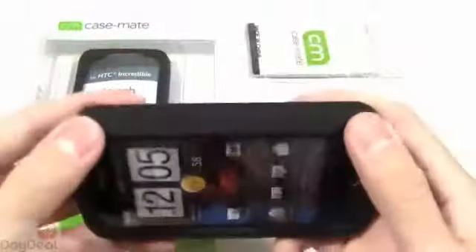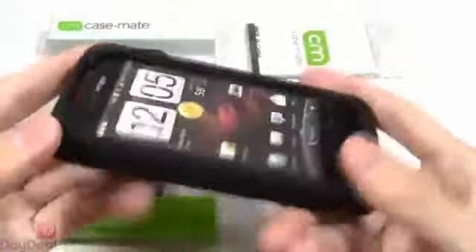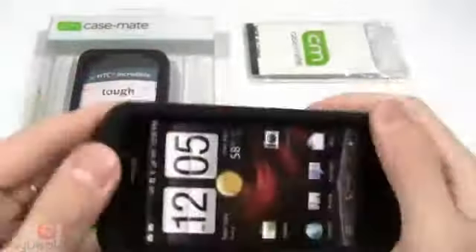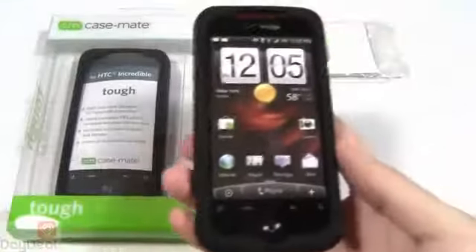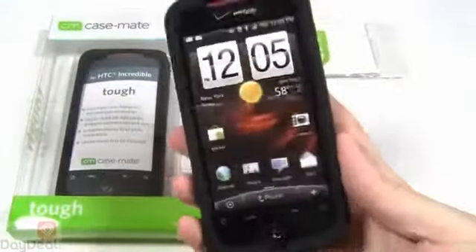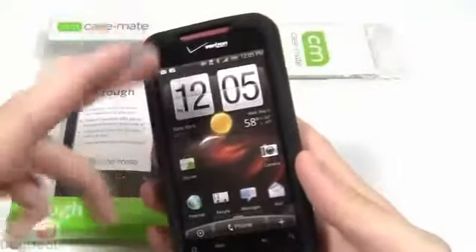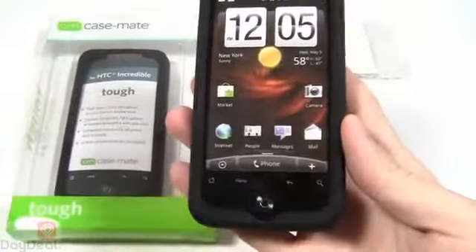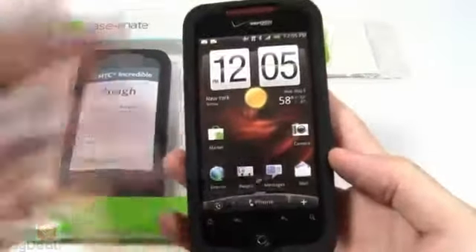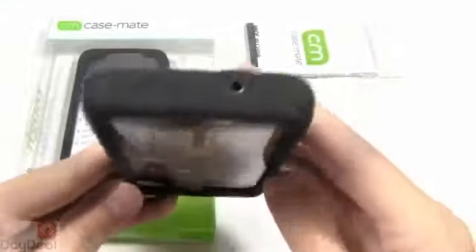So we're going to go ahead and add the other layer right now. This is the hard ABS plastic shell that wraps around the silicone skin layer. Very easy installation — you just want to make sure everything is lined up properly. And there you go. This is how the Casemate Tough case looks on the HTC Droid Incredible. Now the front is pretty self-explanatory. Your earpiece, indicator lights, your four main buttons as well as the screen and your optical joystick are all left exposed in a very comfortable way, so you're going to be fine. You should be able to use the phone as is.